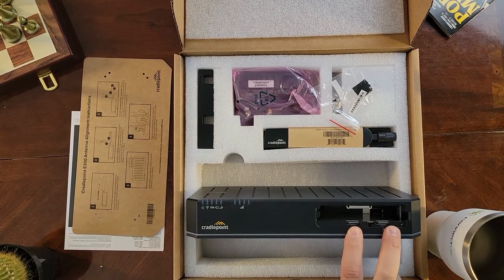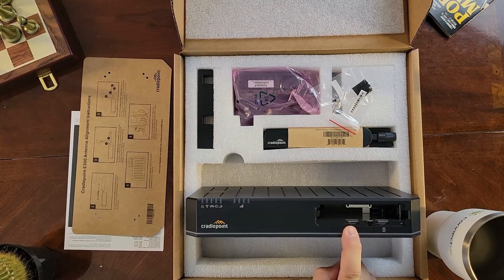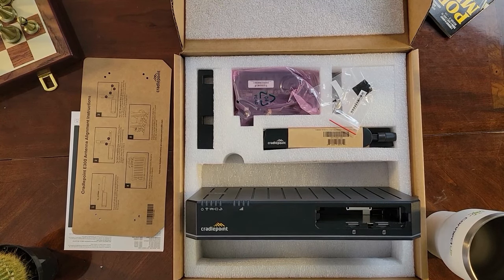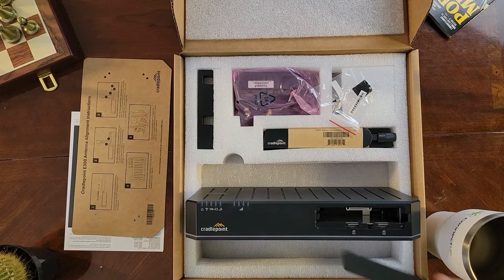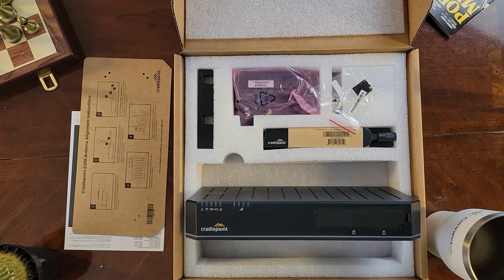Also inside are your dual 2FF SIM slots. You're going to put your primary SIM right here. You could technically put your primary in either slot, though I recommend putting it in slot one. That way if you add a second SIM sometime in the future, you won't have to do any unnecessary extra configuration. Once you've put your SIMs in, go ahead and shut the gate, allowing it to power on.